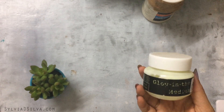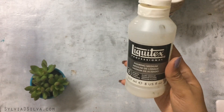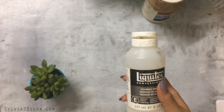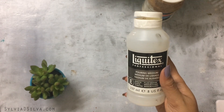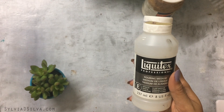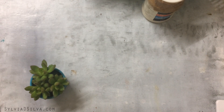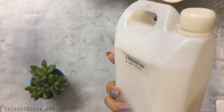Moving on, this is Liquitex Pouring Medium — one of my favorite pouring mediums. I've tried several others and haven't liked them as much because this one doesn't retain any bubbles on the surface and dries really smooth. Whenever anyone asks me for a pouring medium recommendation, I suggest trying Liquitex Pouring Medium.